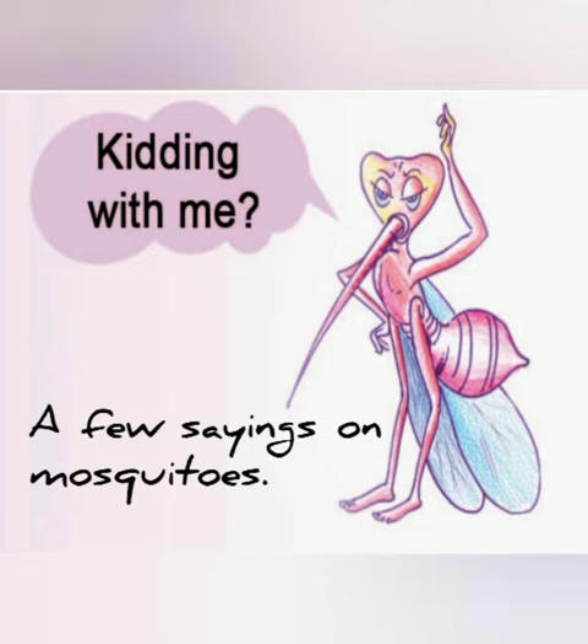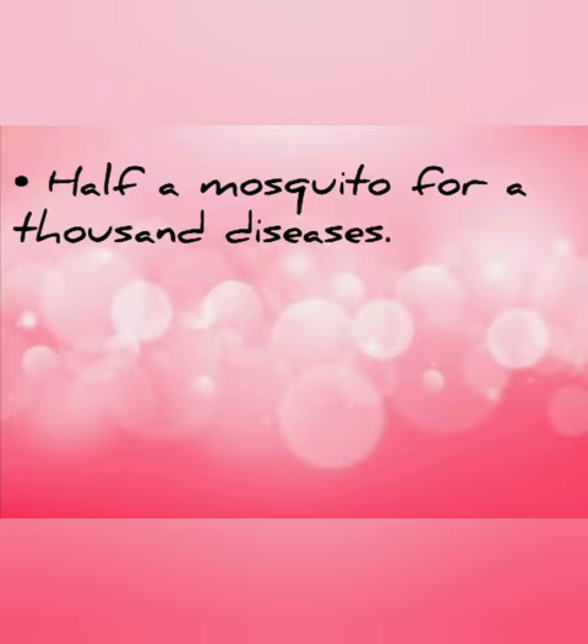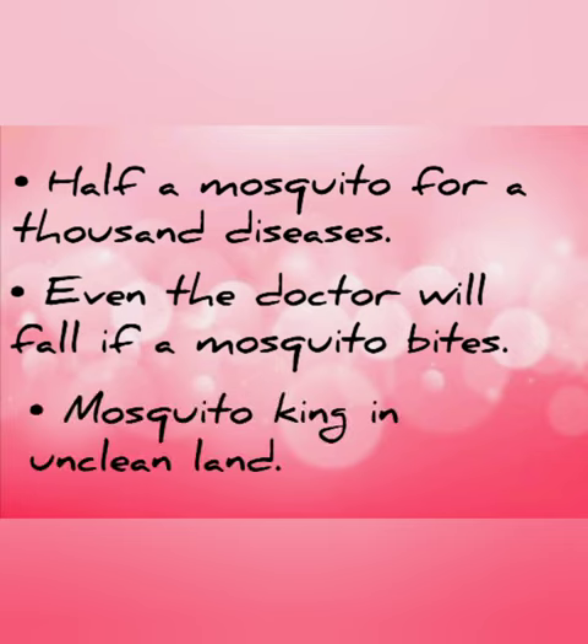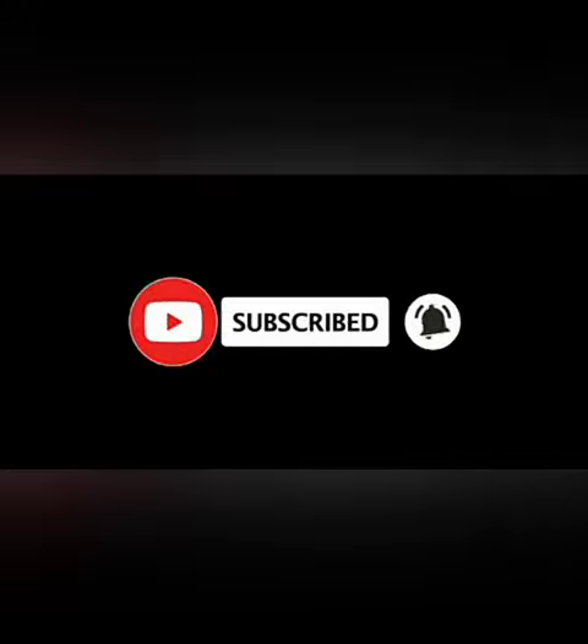A few sayings on mosquitoes: 'Half a mosquito for a thousand diseases.' 'Airem reogatine arakhoduk.' 'Even the doctor will fall if a mosquito bites.' 'Kodugukuttiyaal vadinam veerum.' 'Mosquito king in unclean land.' 'Uruhti illa at the nautil kodugiraja.' 'Bersenoa at the Dohae.'